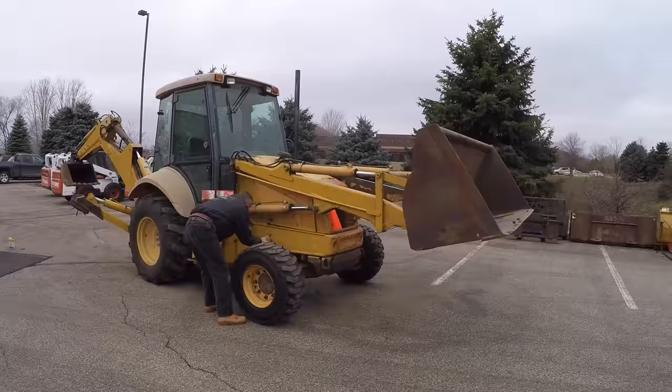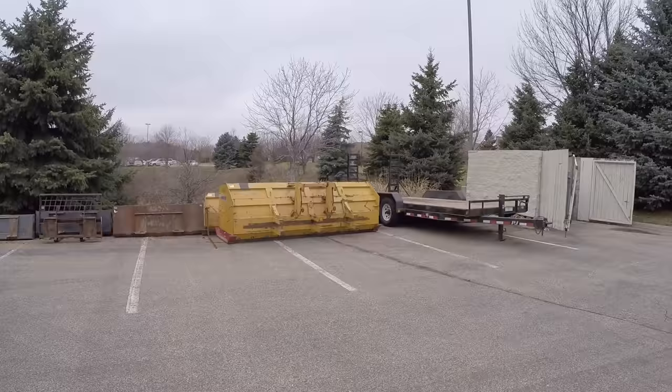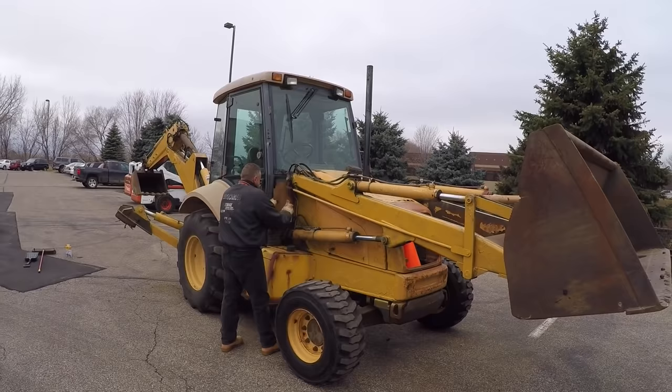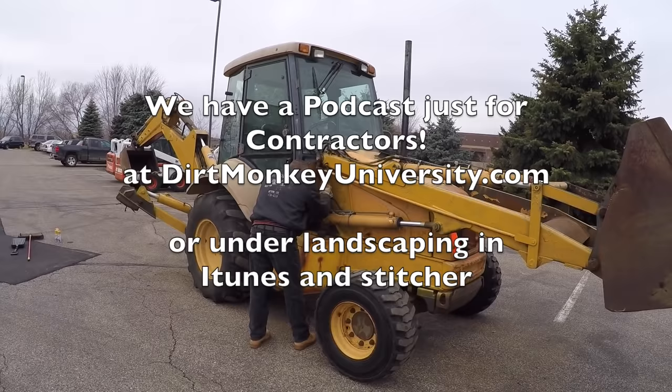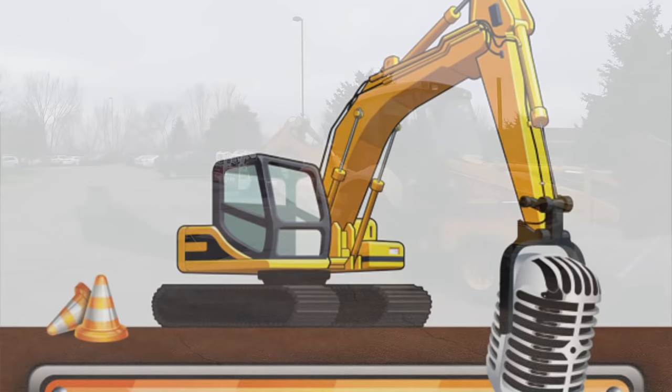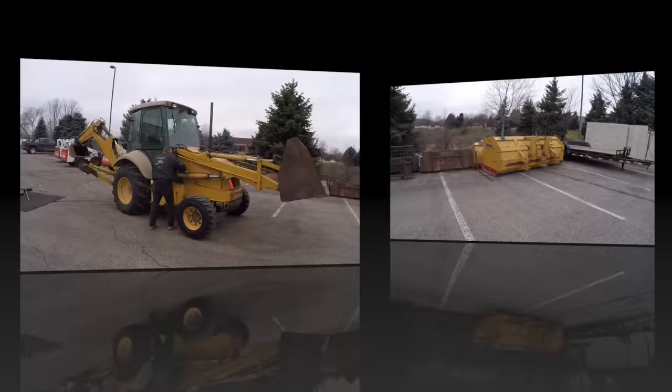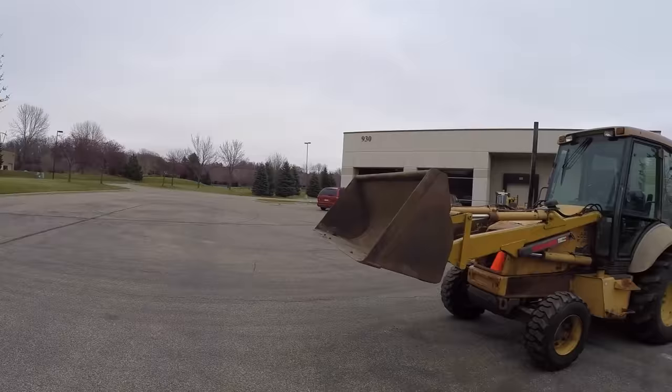Structurally this machine is in mint condition — the only thing it ever does is hook into a pusher blade and drive around a parking lot. Occasionally we take it out on a construction or demo site and it gets scratched and dirty, but in reality it's the salt that corrodes the paint. If you're trying to make a machine look okay for working on a site without being embarrassed, this is your solution. If it's going to be your personal baby, take it to a shop and have it sandblasted. This side still hasn't been touched.